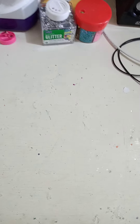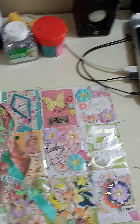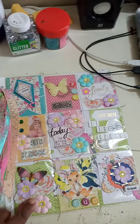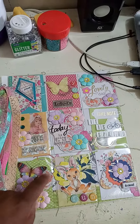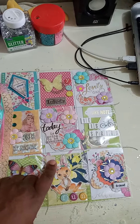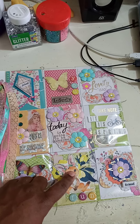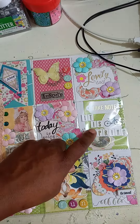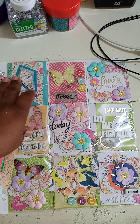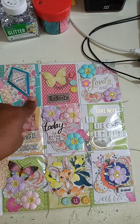And then finally, we have a spring-themed pocket letter. I'm not sure if I shared this one before, but this is how it turned out. This is another paper pad that I used. I cut out the flowers and made clusters. I cut out this bunny from some mail that a pen pal sent me. And I made this kite here.